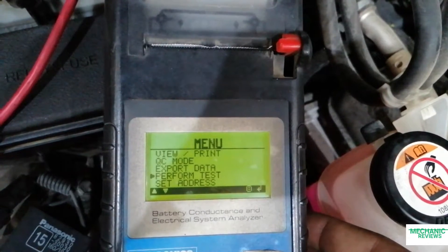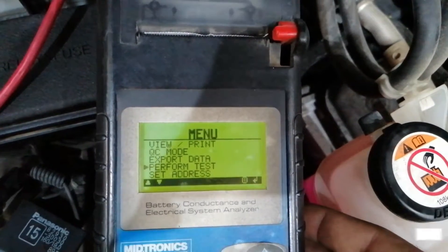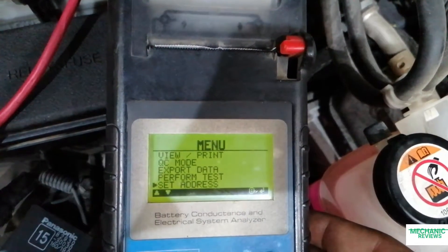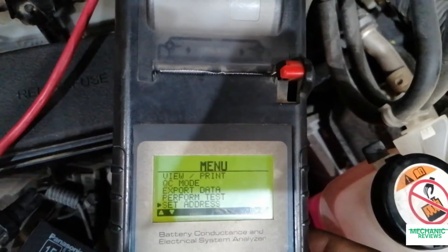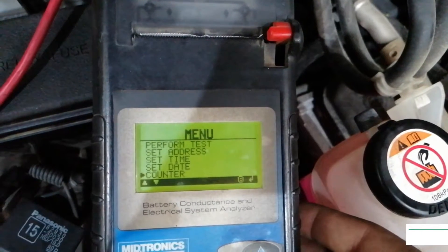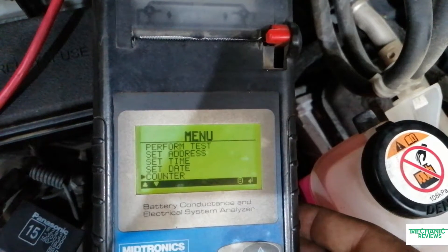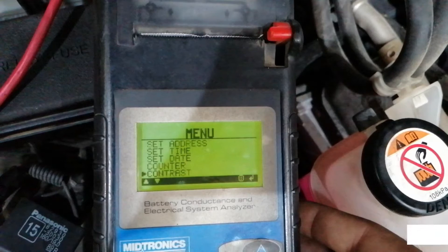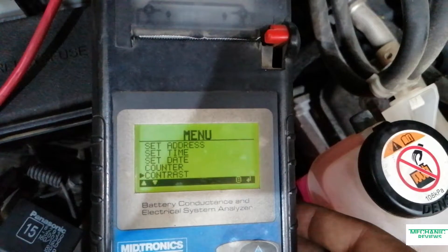Next we have perform test mode. Scrolling down to the next option, we can add the company address, vehicle, and VIN number as well. In the next step there is date and time setting. Scrolling down to the counter unit, this tells you the number of tests that have been done. Next we have contrast for the screen and also the temperature unit, whether it's Celsius or Fahrenheit.